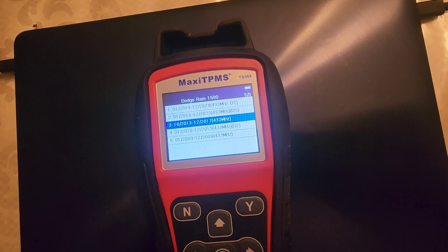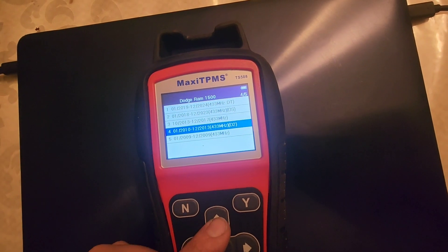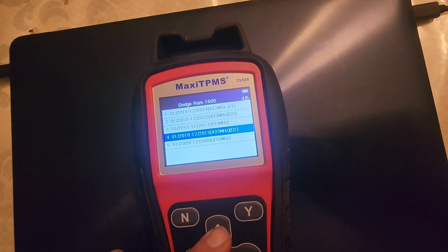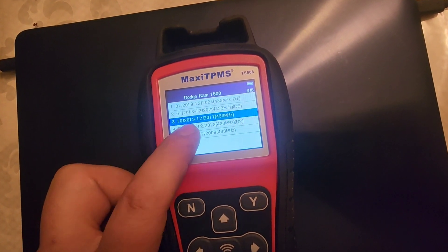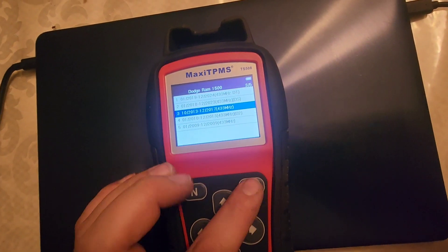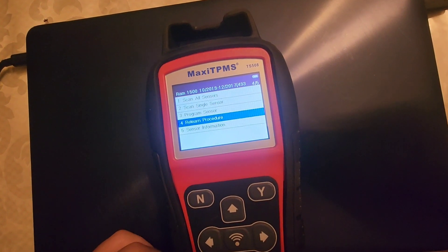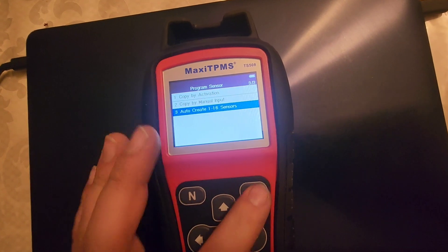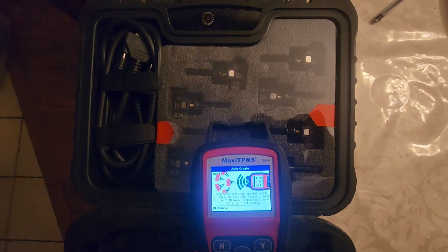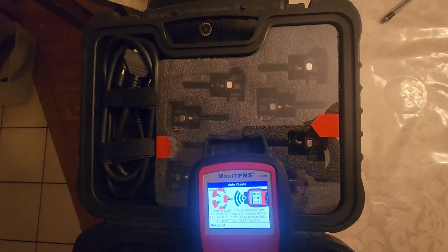They added another section, 2019 to 2024. The problem is I've got rims off a 2013 that don't work with my 2017, because it looks like they split off at 2013 as the model year switchover. So we'll go here, program sensor, auto create, one to 16, and I'll just hold it by these new sensors from the pack. This is going to be embarrassing if it doesn't work.